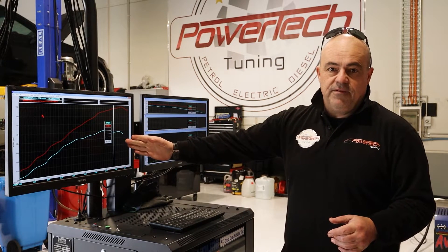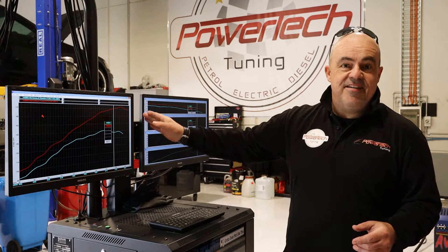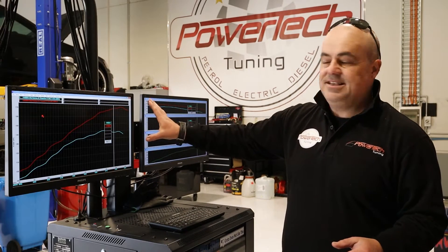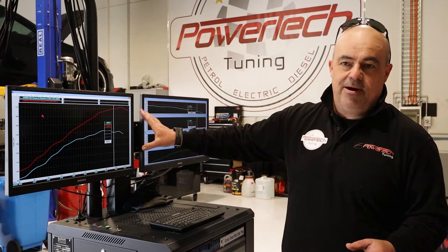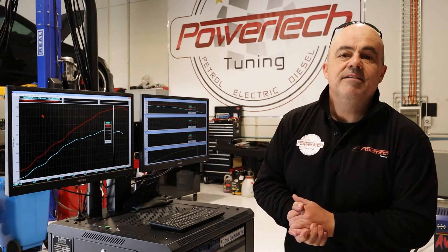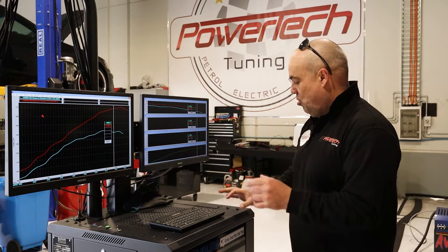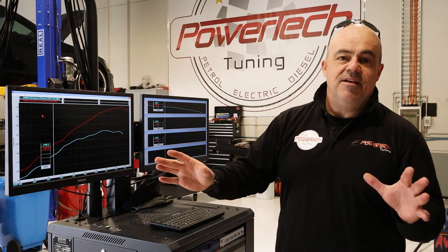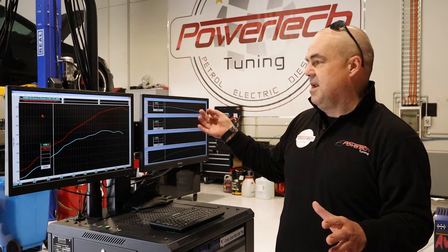Gains: 145 kilowatts standard, 177 at the rear wheels tuned. That's massive — it takes this thing up to crank-rated power. It's like a 30% increase. Fantastic gain for such a little engine. Torque is up across the board the whole way — 50, 60, 70 Newton-metres, with 68 peak.